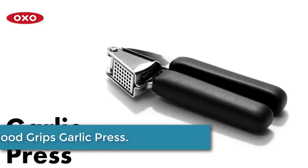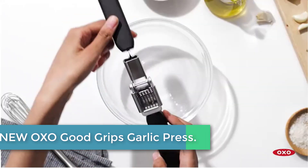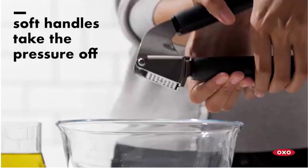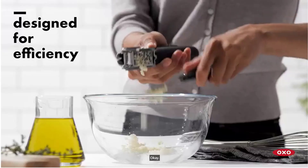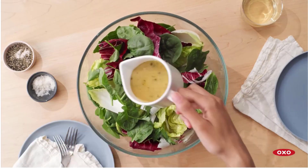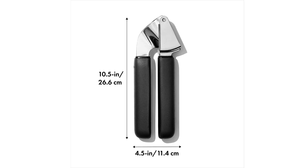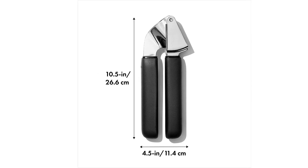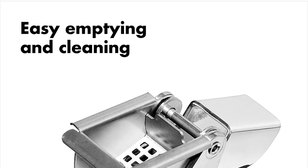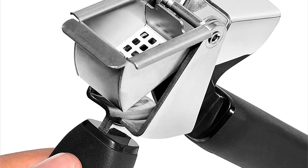Starting at number 5, the OXO Good Grips Garlic Press. Love garlic but hate the mess of crushing it? With the comfortable and sturdy OXO Good Grips Garlic Press, you can make quick work of garlic and clean up. The large capacity hopper lets you crush multiple cloves at once, while the soft, comfortable handles make for easy squeezing. The efficient hole pattern releases garlic into your pot instead of getting stuck in the press. Empty the hopper and pop it in your dishwasher for cleaning. Stainless steel. Dishwasher safe.